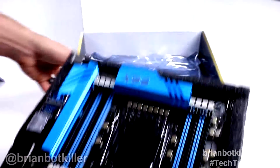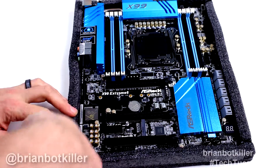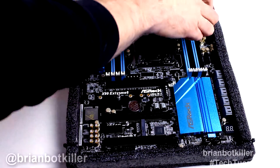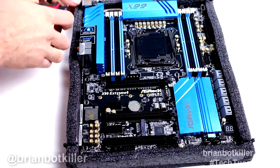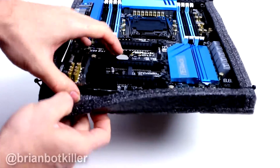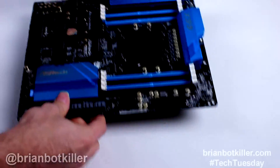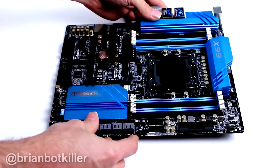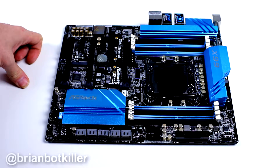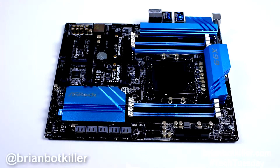And the board. Let's get the box out of the way here. ASRock does this a lot where they make you clip these little zip ties to get the board off of the foam backing, which is fine — at least to make sure that the thing doesn't go anywhere. But once you get in, you have your board. Now let's get in and look a little bit closer.